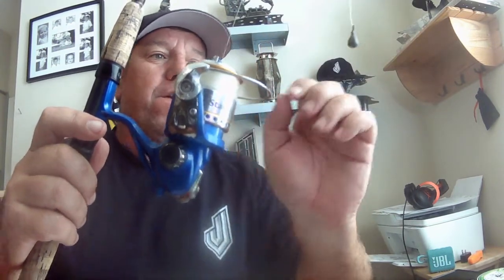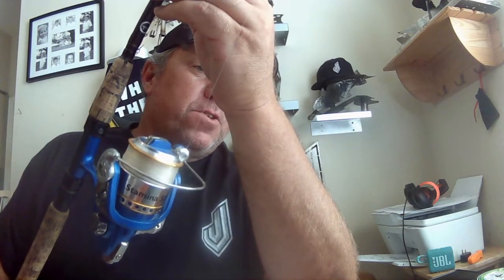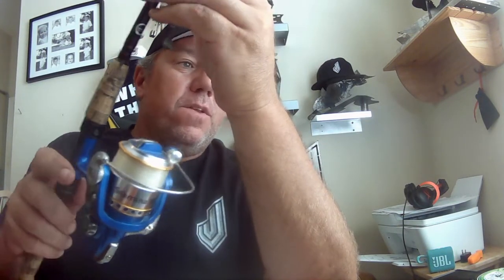Here's how you catch your bait. That's a simple bell sinker. You can buy them at Walmart for like a dollar for five of them. A simple bell sinker.